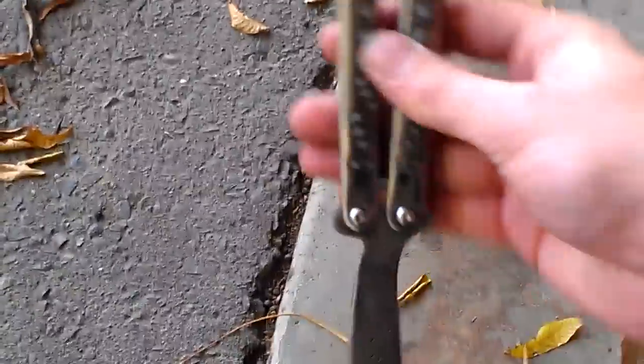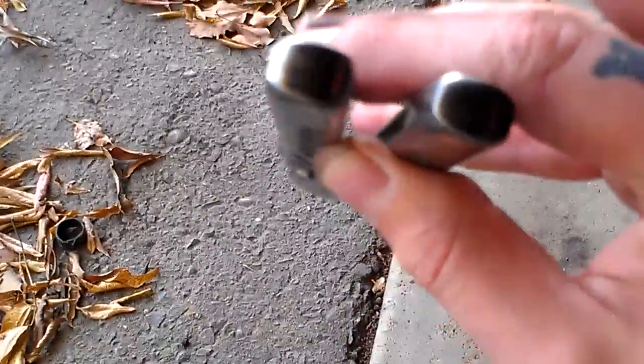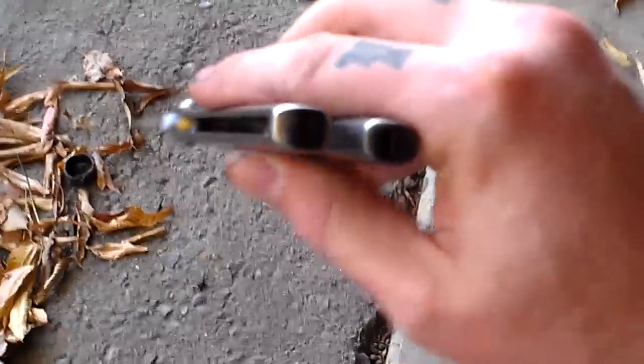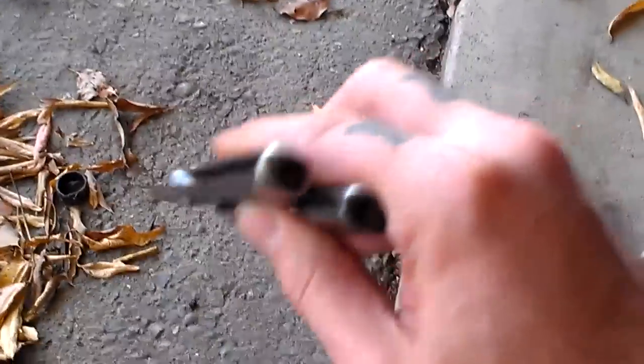It flips pretty decently, actually. Very sharp, and I'm trying to be careful with this thing — it's shaving sharp and I don't want to injure myself right now. Notice the amount of play between the handles, which is less than a third of an inch either way. I wish I had a tripod or pedestal for my phone to film this with so I have both hands to work with, but very little play. This is a totally handmade butterfly.